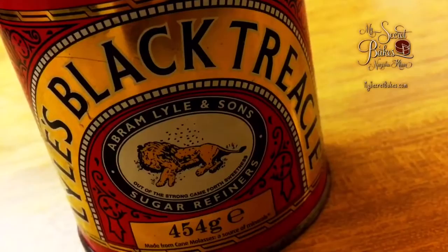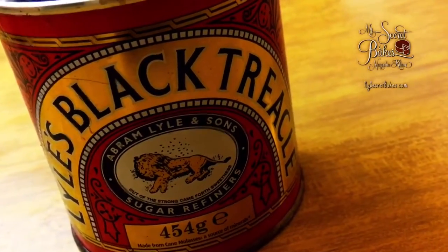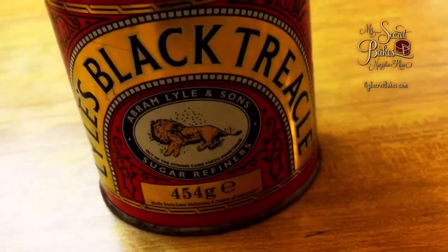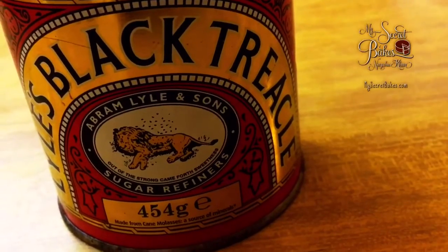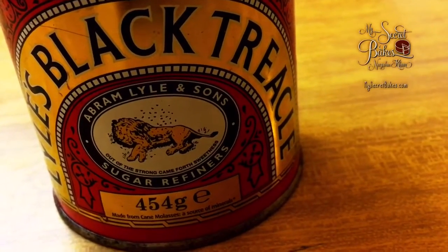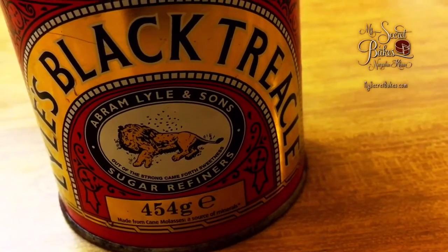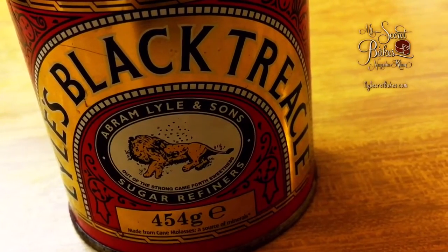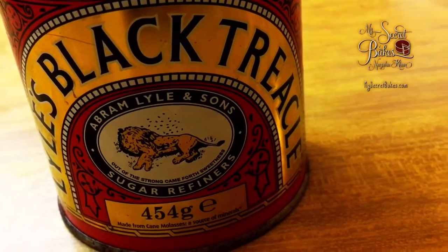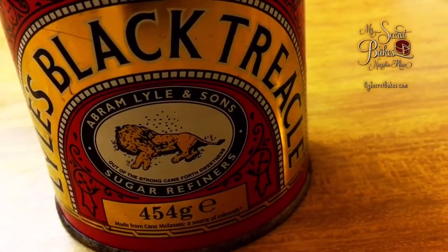A word on my secret ingredient, which is black treacle. I use this in my jams — I do not use an equal amount of sugar and fruit ratio. I replace some of the sugar with black treacle. You can buy it from Amazon; I'm leaving a link below. If you do not have it, it's okay — all it does is add a richer and more caramelized flavor to your jam, and you can certainly do without it.